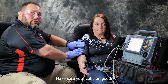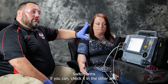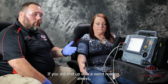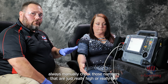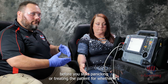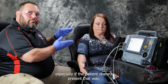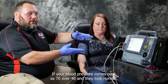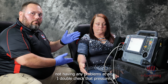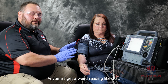Check it again — make sure your cuff is on good and in the right location. Switch arms if you can and check it in the other arm. If you still get a weird reading, always manually check numbers that are really high or really low before you start panicking or treating the patient for hypertension, hypotension, or whatever the case may be. Especially if the patient doesn't present that way — if blood pressure comes back 70 over 40 and they look completely normal, I always go to a manual cuff.